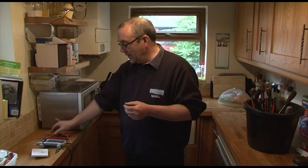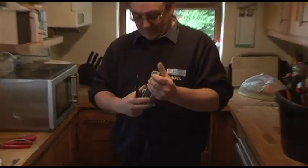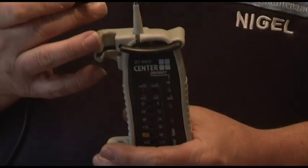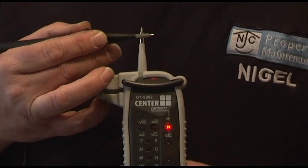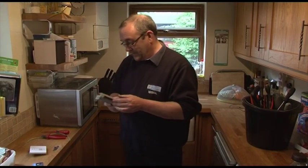First of all we have to test the tester - that's very important. How do you know a circuit is dead if the tester doesn't work properly? With this two-prong tester, by touching the terminals together we get a reading to show continuity. Once we know the tester's working, we then move over to where we're going to fit the fuse spur.